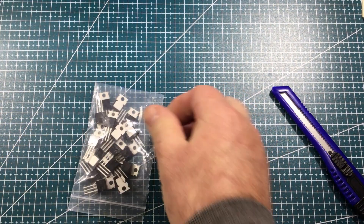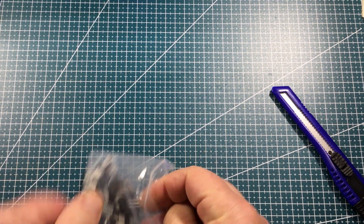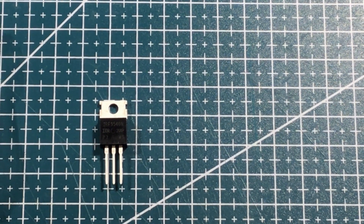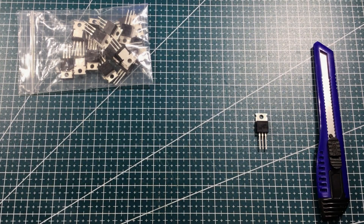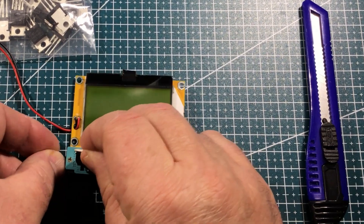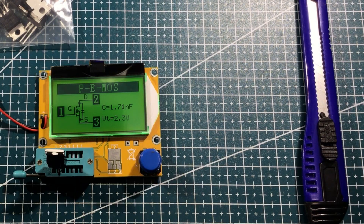Transistors, voltage regulators — let's have a look. Zooming in on that component, it reads IRF9540N. Let's plug it in and see if it is in fact a transistor. All right, bringing in the tester — it's a MOSFET.